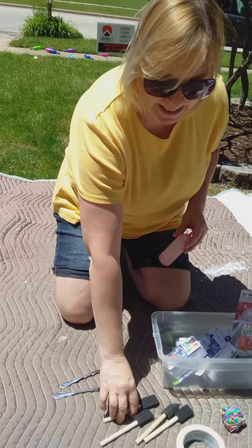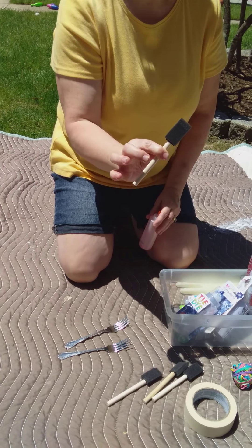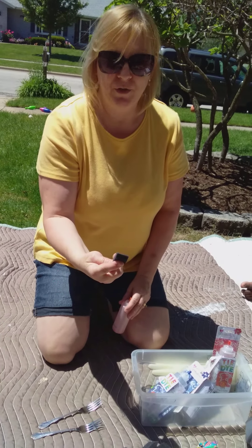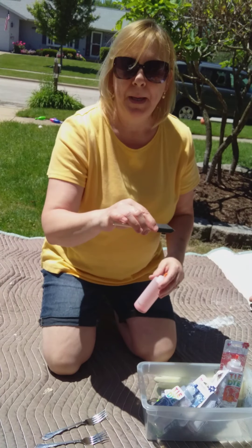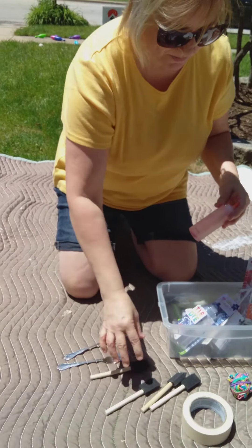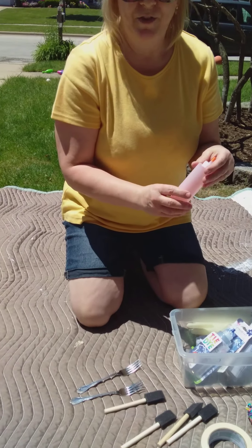One thing I did forget to mention is that you can get these little sponge paint brushes. They're less than a dollar at Walmart for a package of four, and sometimes you want to make patterns and put the color in different spots on your shirt, so these are great for that. If you don't want to use those, you don't have to.